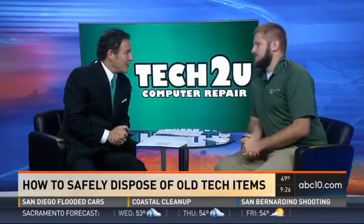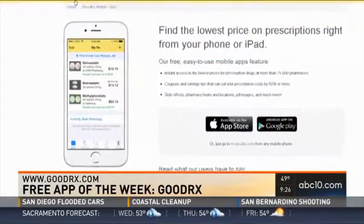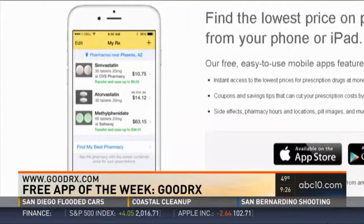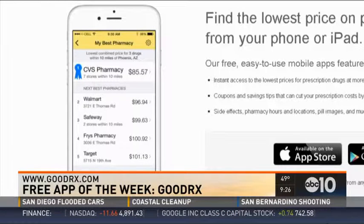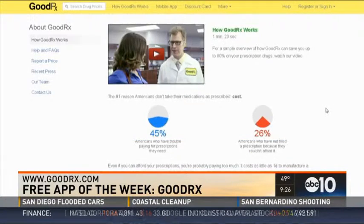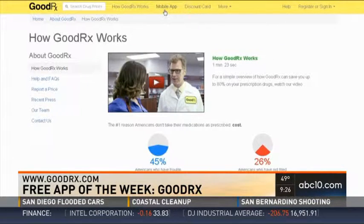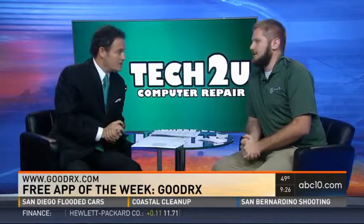The App of the Week is called GoodRx. U.S. pharmacy and drug prices aren't regulated, so you can save $20 or $30 just by walking across the street sometimes. This app covers over 75,000 pharmacies and shows you discounts and coupons, store hours, and locations. It also has a search feature where you can look up a medication and see a pill image and the side effects. It's really comprehensive — search for it in the App Store or Google Play.